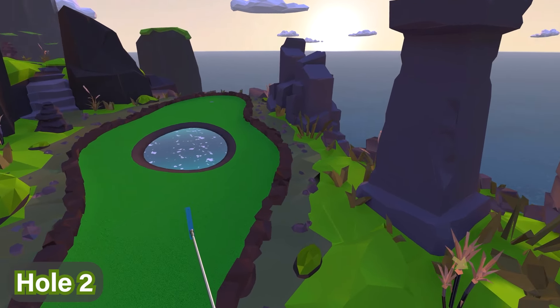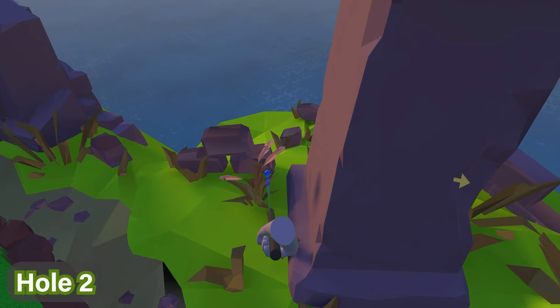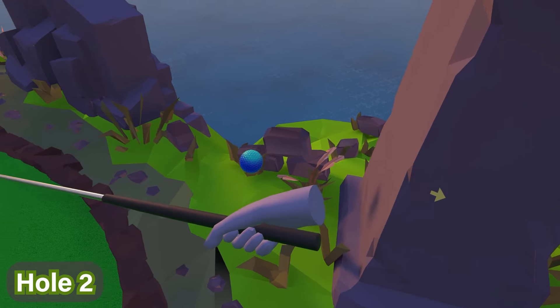For hole number two, if you look at this pillar immediately on your right, the ball is right behind it on the floor behind the bush there — you can see it right there, this is what it looks like.